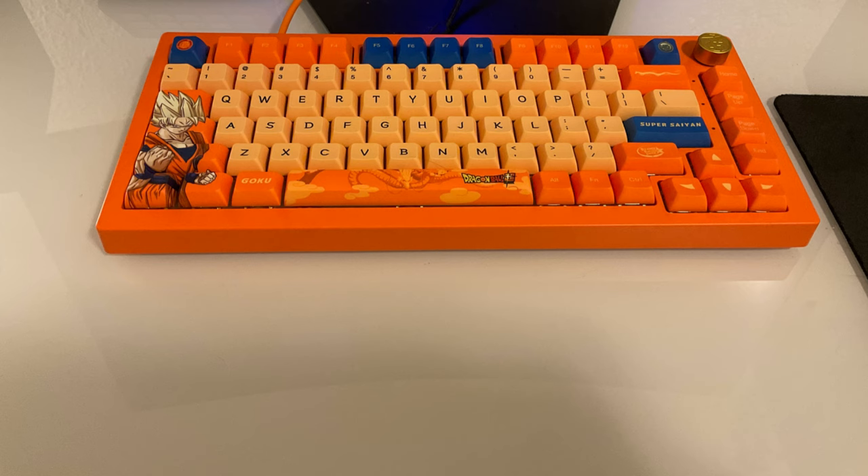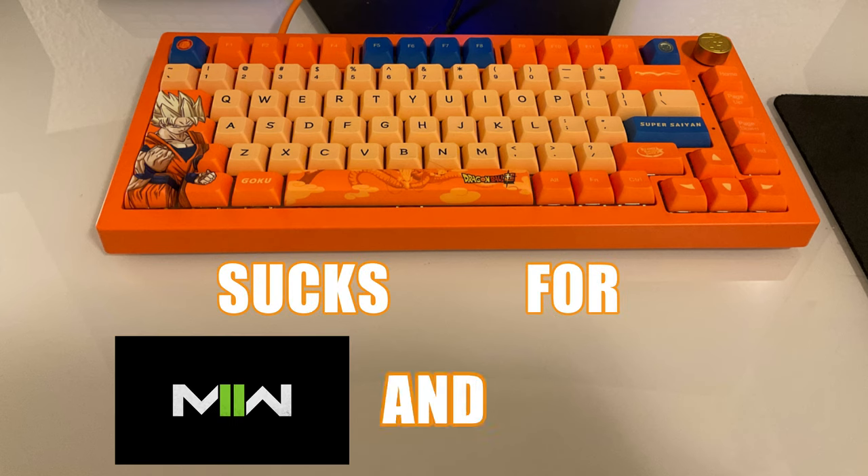Now, I know what you're thinking, and I know what the title says. This keyboard sucks for competitive and also rhythm games, so it's just bad for games in general, right? Well, that's not entirely true. Roguelikes, roguelites, and also story mode games are particularly — they're just okay for this keyboard.